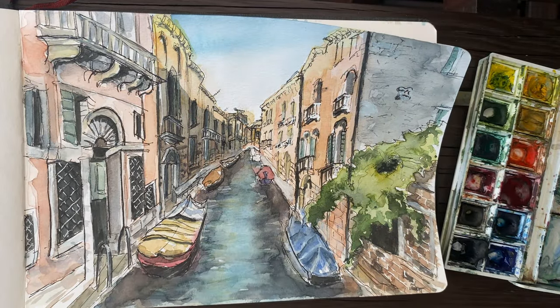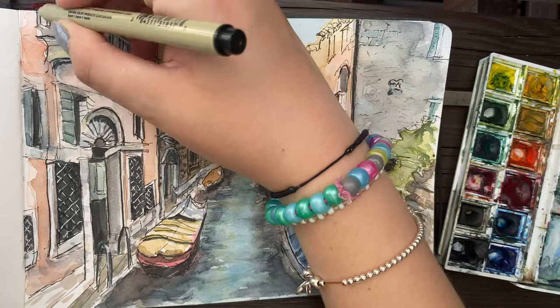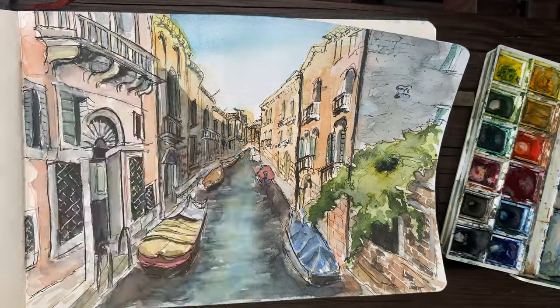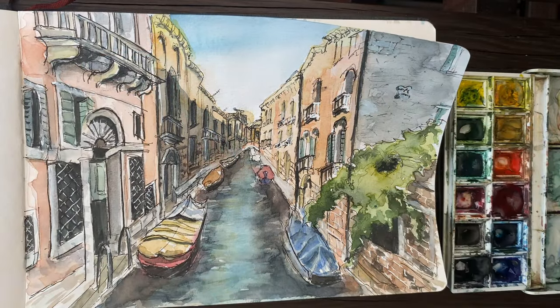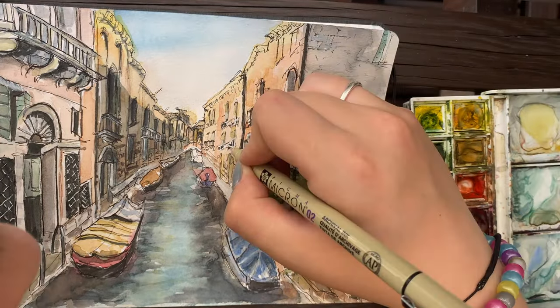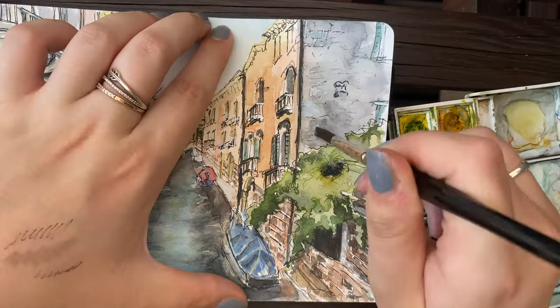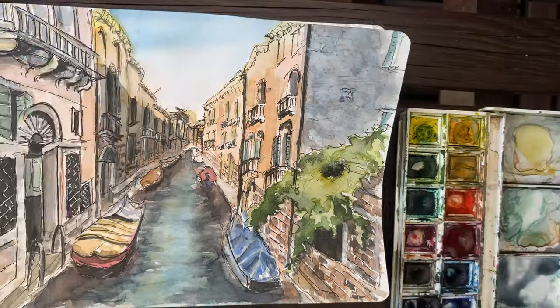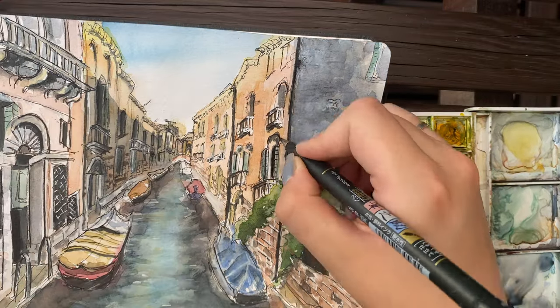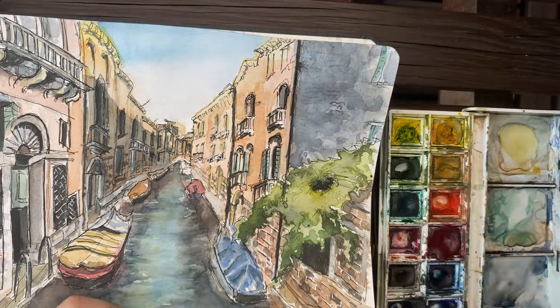At this stage I'm just adding in the final details. I went in with a thicker fineliner — a 0.8 — to re-outline some of the lines that got a little washed out after I added the watercolor. I wanted to emphasize the objects that are in front of everything else. So the boats I gave a slightly thicker line to give the appearance that they are in front of everything else, and the walls that are in front of other walls I also gave a slightly thicker line, just to add a little bit of depth.